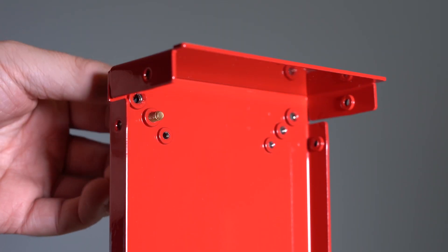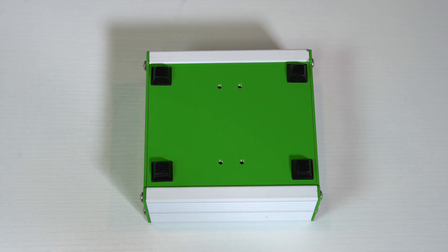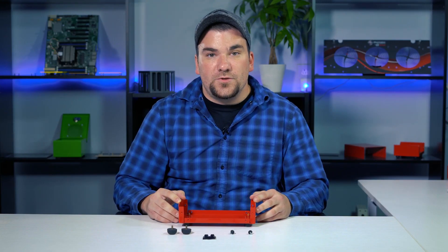Here at ProtoCase, we stock two different kinds of rubber feet — one that's attached by a fastener, while the other is attached via an adhesive. To learn more about the different rubber feet that we stock and their respective sizes, we also did a Tech Tip about that, so check that out.